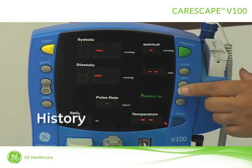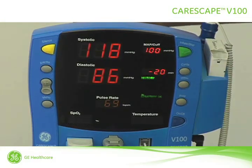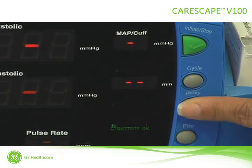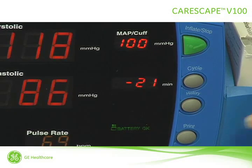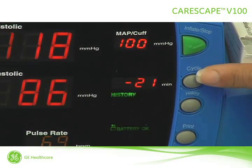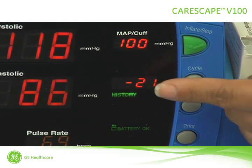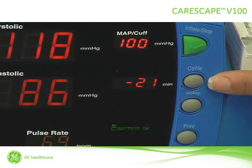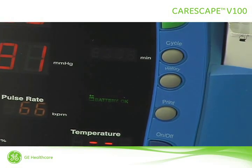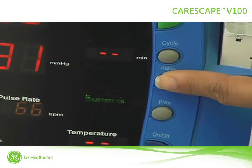Press the history button to see any of the last 40 readings. When you press the history button, history blinks underneath the minute window. Inside the minute window, you'll see a negative sign followed by a number. This number represents how many minutes ago the determination was obtained. Here we see that this determination was taken 21 minutes ago. To erase the data contained in the monitor's memory, press and hold the history button for two seconds.